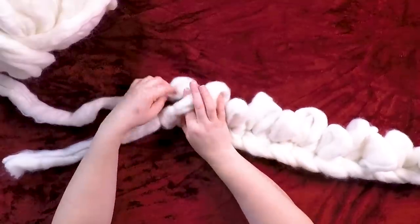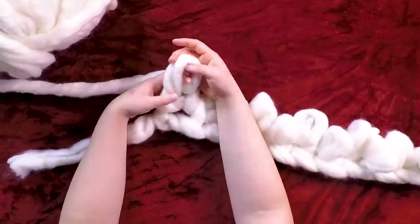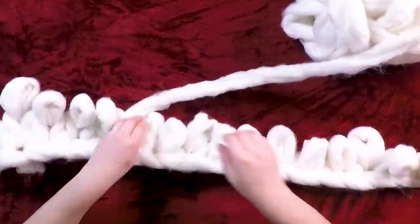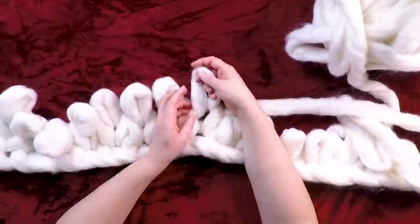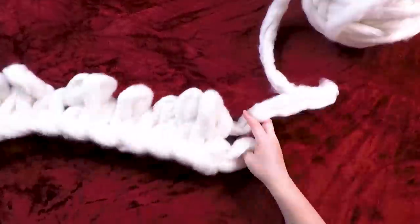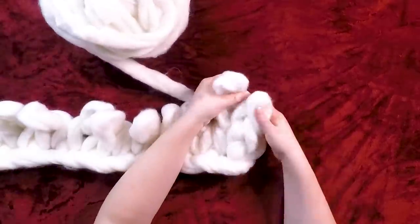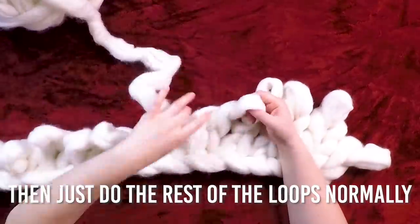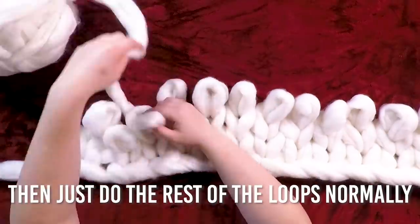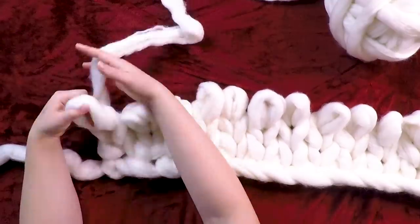Once you get to the last one, you're going to make that last loop. This is the only time you do this next step: take your yarn and pull it through that same loop you just made. If you keep doing this, your blanket will get very very wide. Then you just go through and loop through the loops you made before. Once you get to the other end and make that last loop, skip that one and go back on the second stitch. On this side as well, make your final loop, skip the first one, and do the second one.